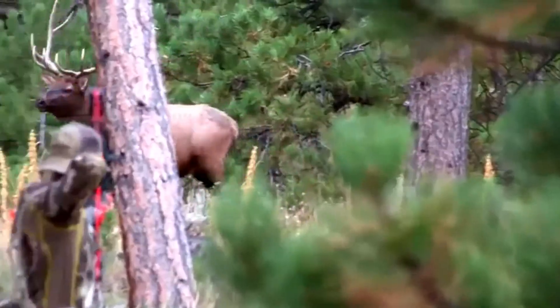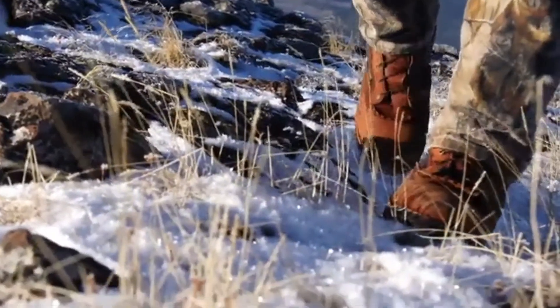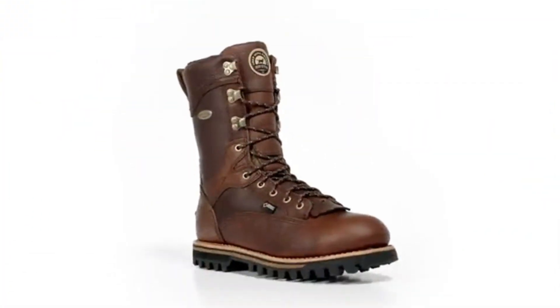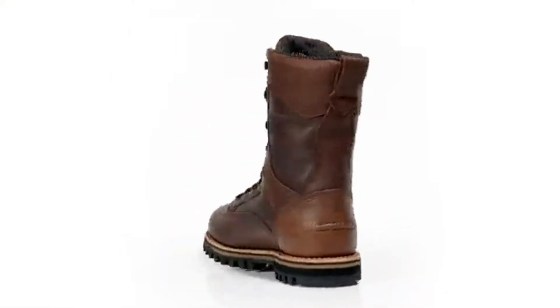When you're out hunting big game in rough terrain, you need the right gear. Elk Trackers are designed to perform in the toughest big game environments. You need a highly stable boot for uneven terrain that is comfortable enough to wear for long hours on the hunt.